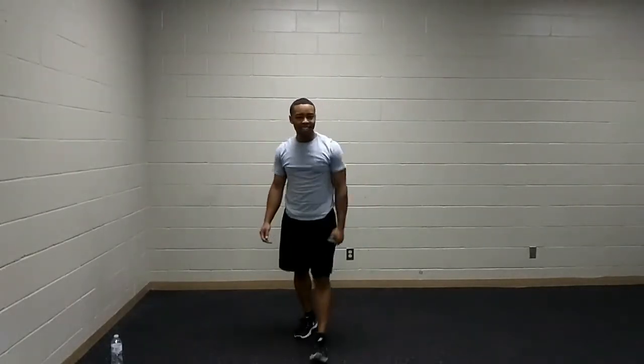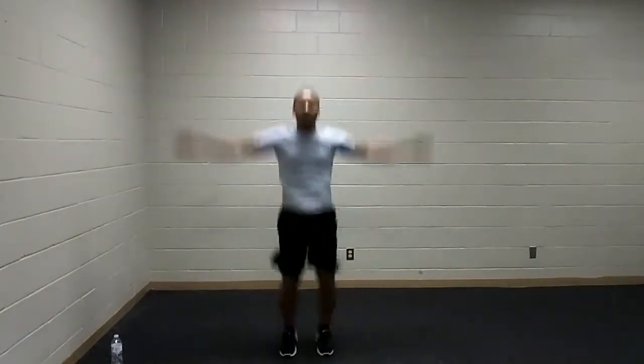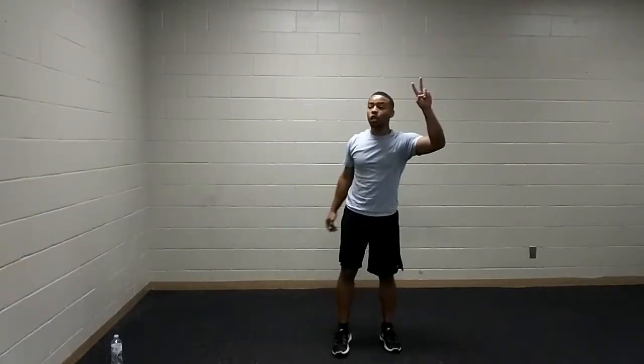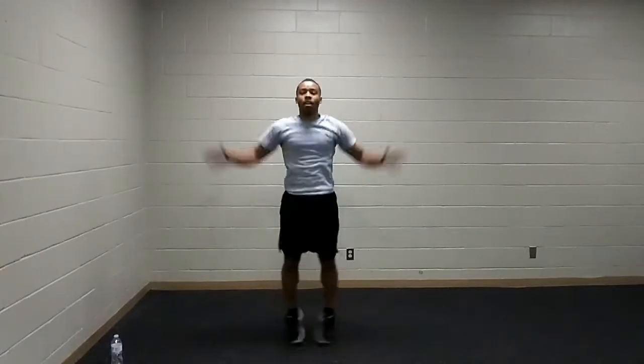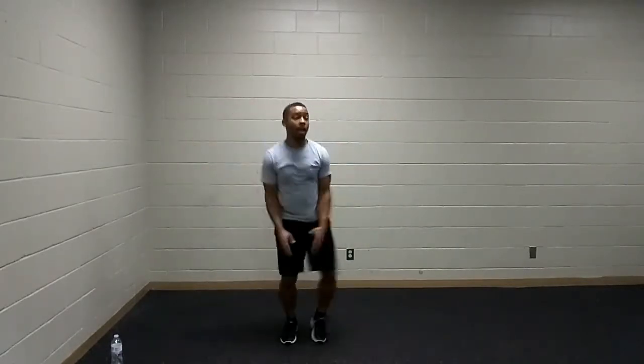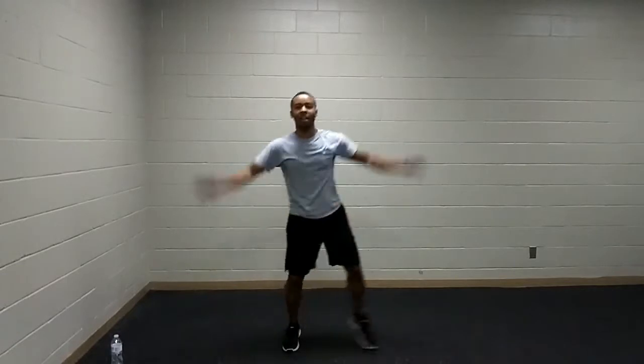Next up, we have jumping jacks — another classic. We're going to go at a quicker pace than what we did in the warm-up. You can opt for walking jacks, or if you want some plyometric work, star jumps. Catch your breath, grab a quick sip of water if needed. Doing a traditional jumping jack, walking jack, or for those that are daring — star jumps. You're a star!